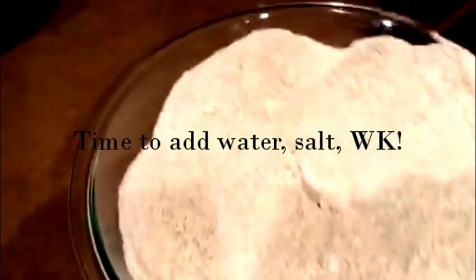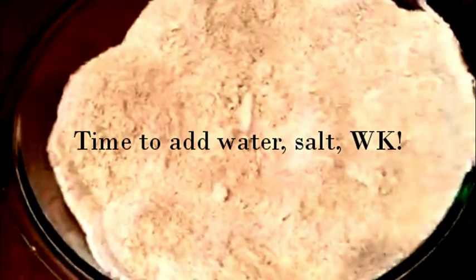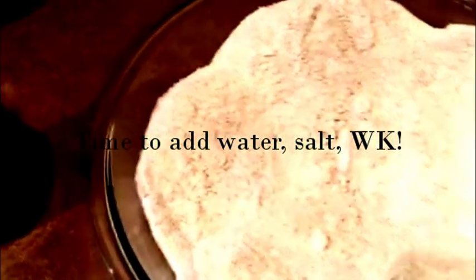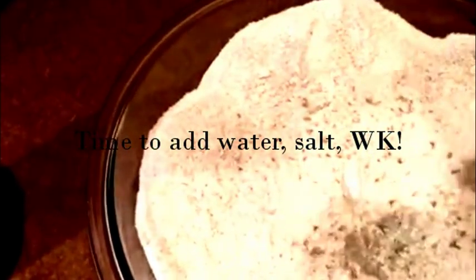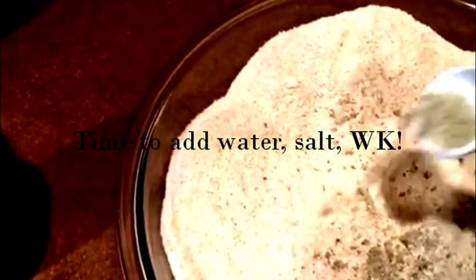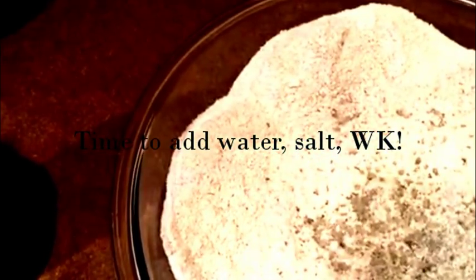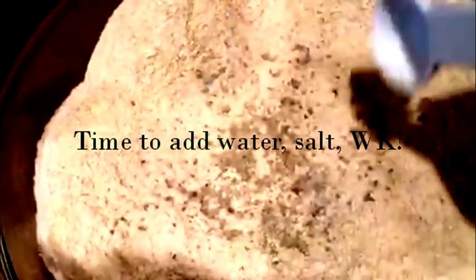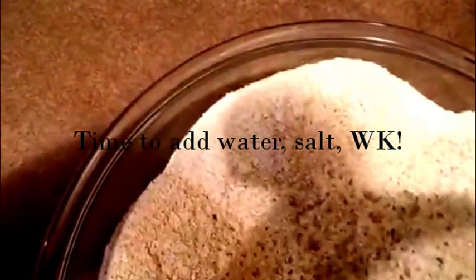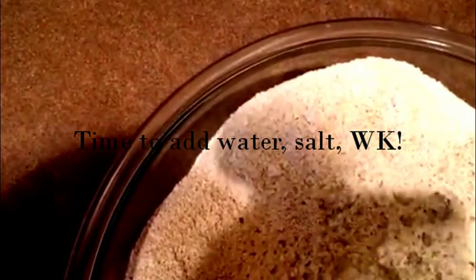Now that we've got that completed, milled out some grain, I'm going to add some Celtic Sea salt to that, add dark kefir, and then just some purified water. Non-chlorinated for sure, and then I'm going to blend that up just using a spatula.